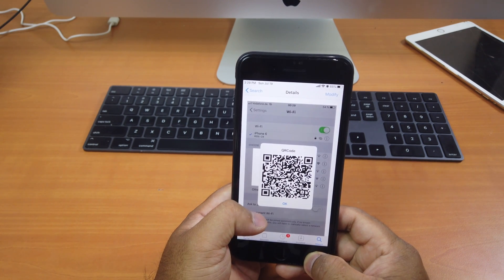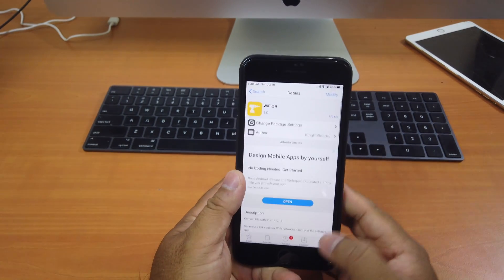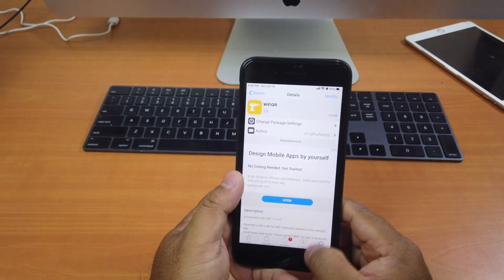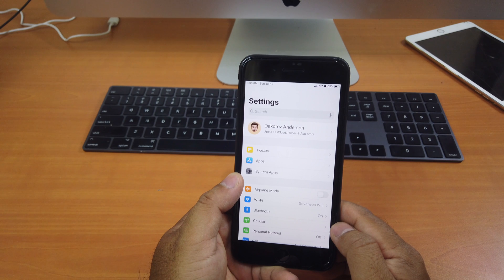All they need to do is scan the QR code and they are able to access that Wi-Fi. So you just install it — I already installed it. Just click install, install here, and you're done. It's all configured; you don't have to do anything after you install the tweak.